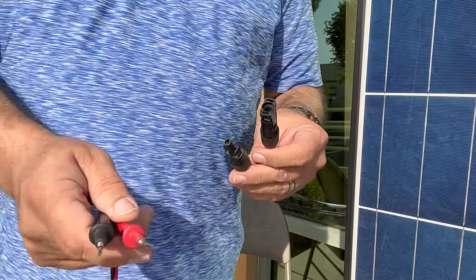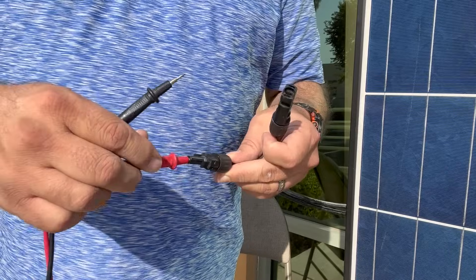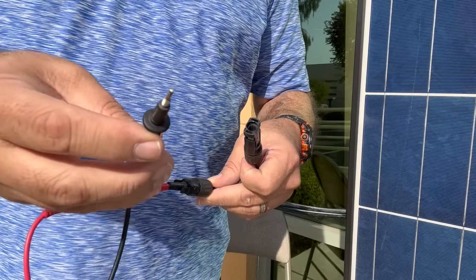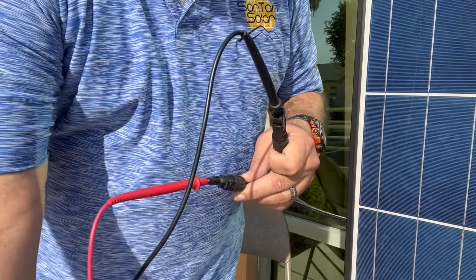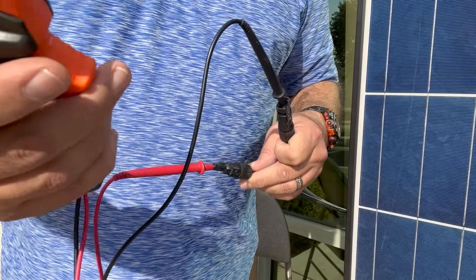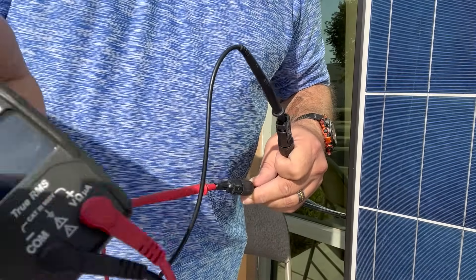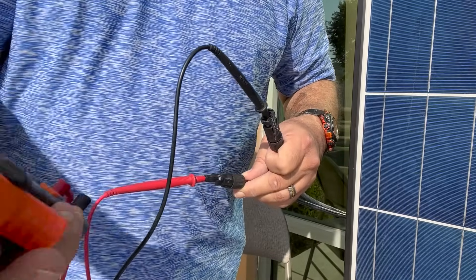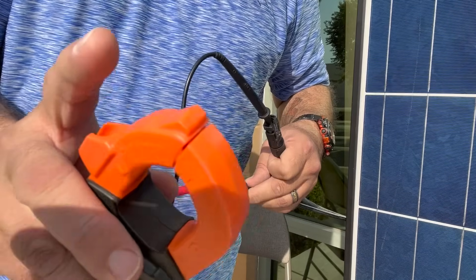When doing a check, make sure it's set for DC voltage. You will put the positive probe into the male plug and the negative into the female socket, and then read off your meter. Currently this panel is putting out 34.35 volts. Now we're going to check the amps, using the clamp to check the DC amps.